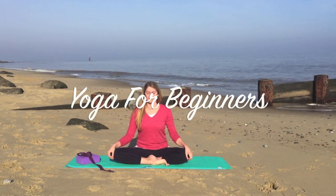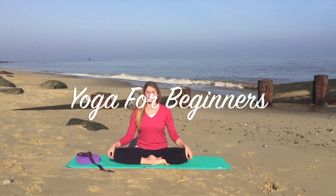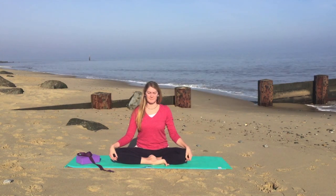Hello and welcome to my Yoga for Beginners video. Today's class is a gentle introduction to yoga.